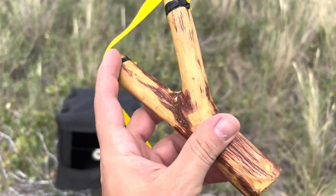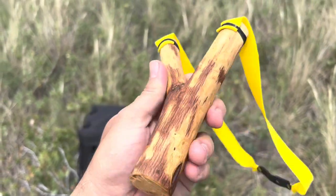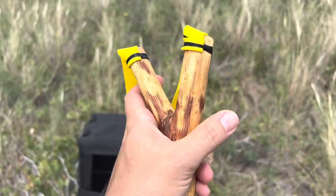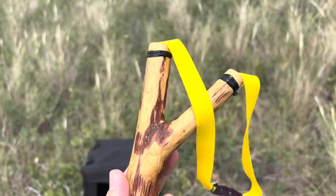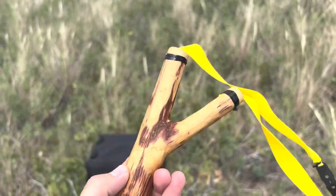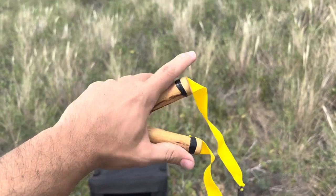By the way, this is just a regular mesquite fork that's been dried out. Nothing fancy about it — I just sanded it, and that's about it. But it shoots well. I love the natural feel of a natty.